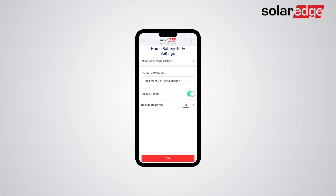The next step is setting the Energy Control mode. If a backup unit interface is installed, backup setting functionalities will appear on the screen. Verify that the Backup Enable On-Off button is at the On position. Once backup functionality is enabled, you can set your desired backup reserved value. Tap Set.